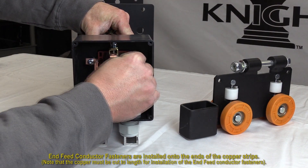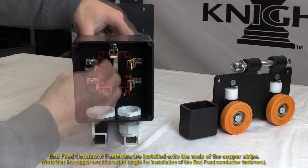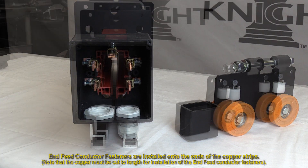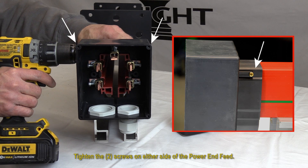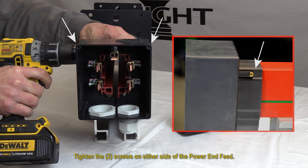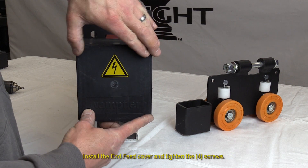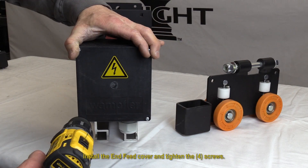End feed conductor fasteners are installed onto the ends of the copper strips. Tighten the two screws on either side of the power end feed. Install the end feed cover and tighten the four screws.